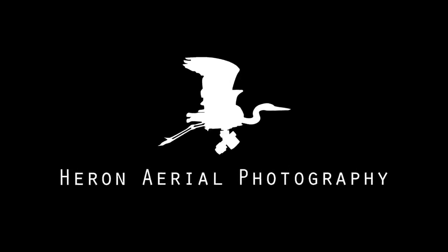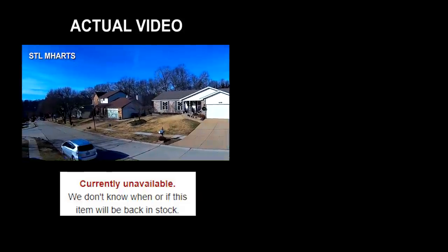Is the box well made? Yes. Did I just break the drone? Maybe. It out!